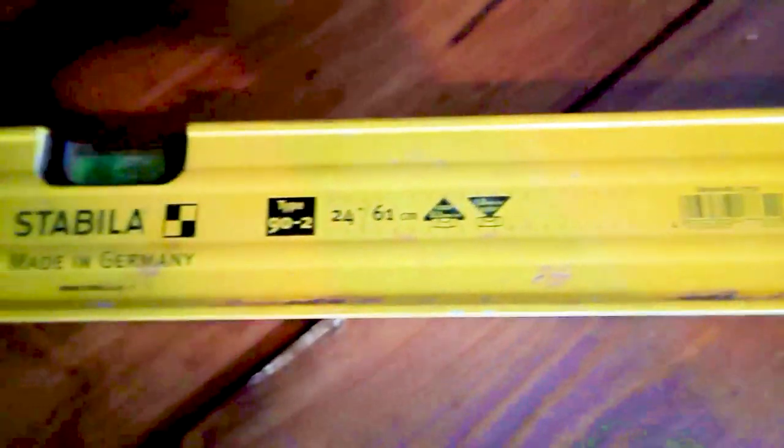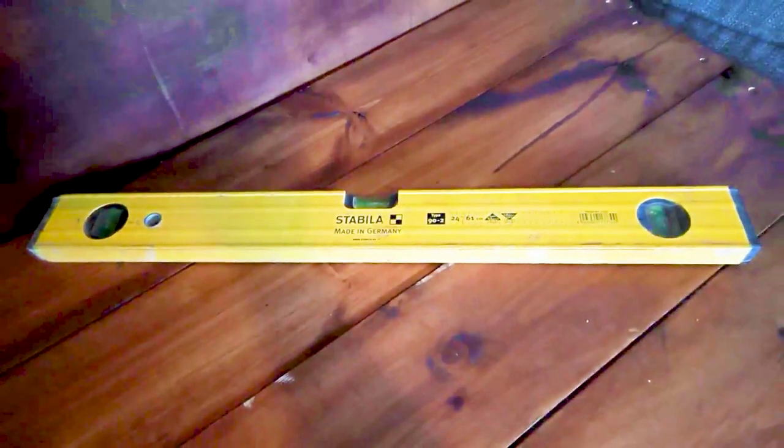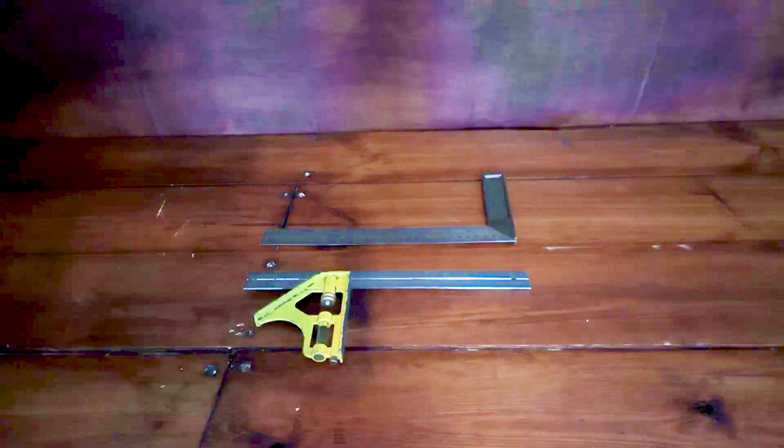Levels come in all different sizes — they go right down to small boat levels that are six inches, all the way up to eight-foot levels, and you can also get extendable levels. There's a whole wide range out there for you to choose from, so add one to your kit to suit your own individual purposes.